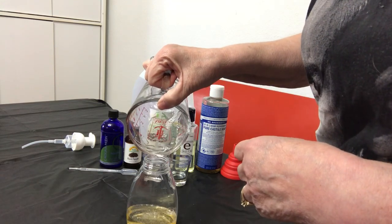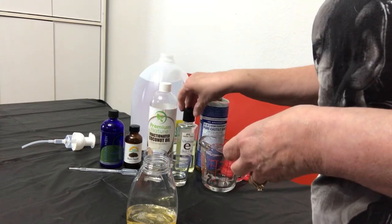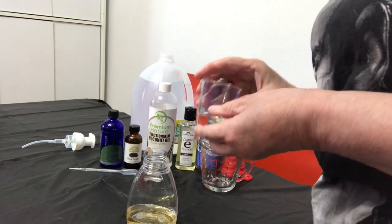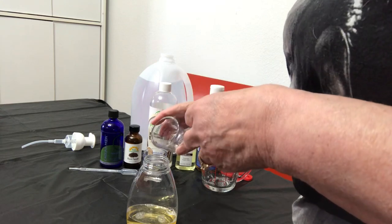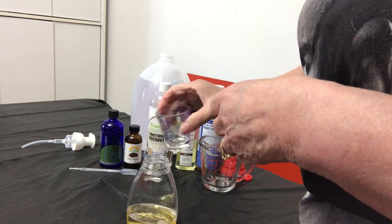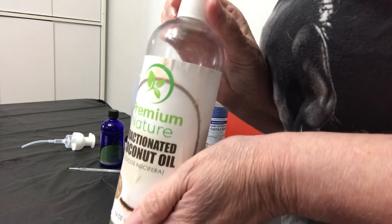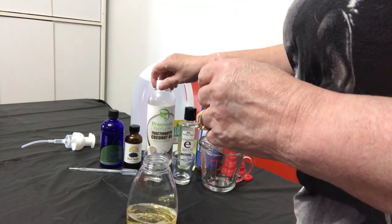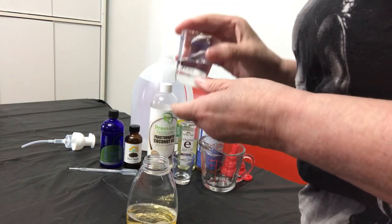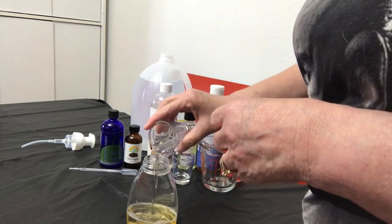The next thing we're going to add is vitamin E oil — one teaspoon of that. It nourishes and softens the skin. After that, we're adding the fractionated coconut oil. It absorbs easily, doesn't clog the pores, and it prevents acne. One tablespoon of fractionated coconut oil — go ahead and pour that in.